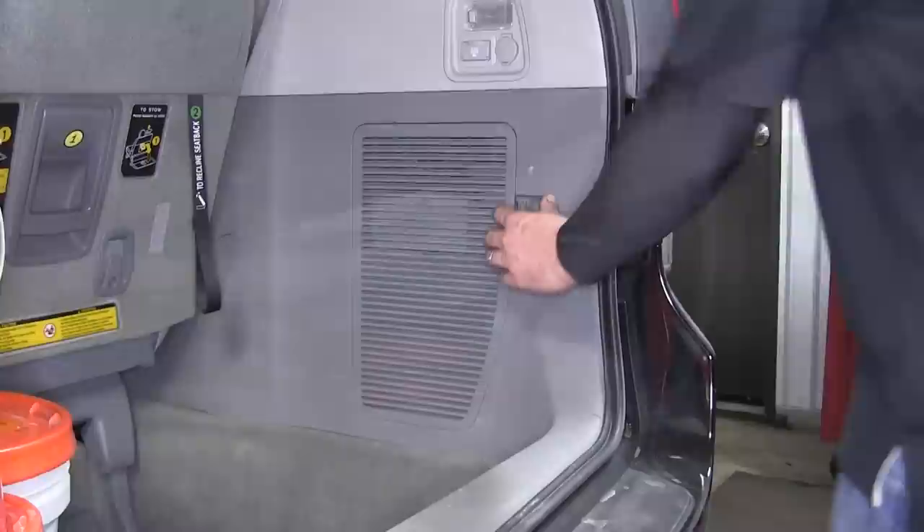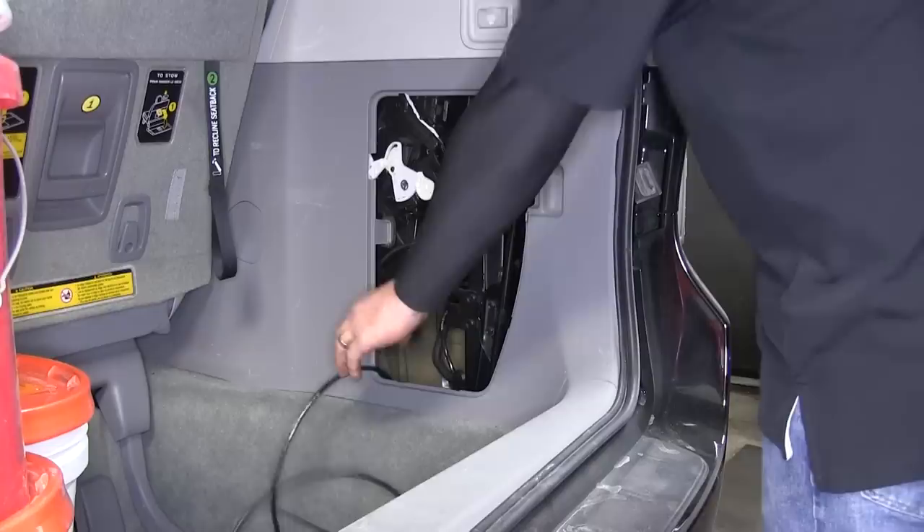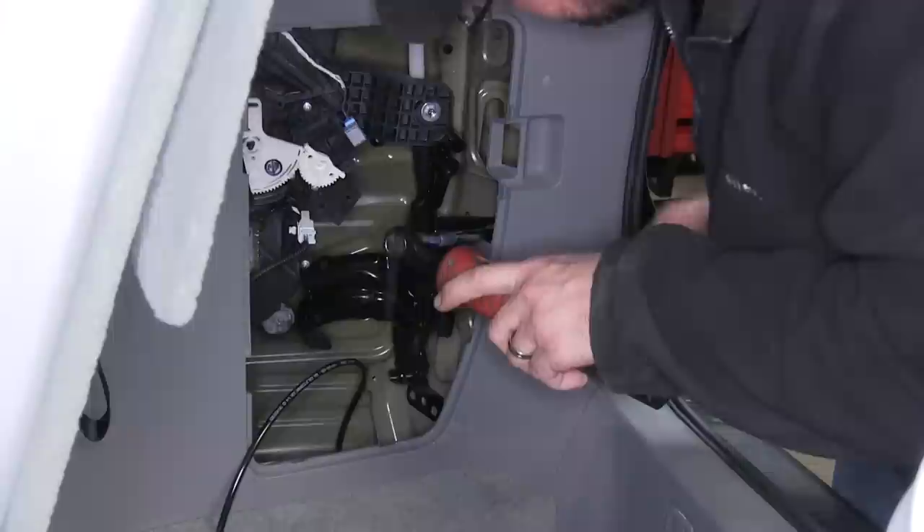Now with our heat shield secured, we're ready to move inside the vehicle. Our hose is already in the inner quarter panel. We'll route it out of the jack storage compartment. Here we'll remove the vehicle's spare tire jack, tool, and bracket. To mount the inflation valve, we're going to use a tow-ready mounting bracket, part number 18140, and modify it to our needs.